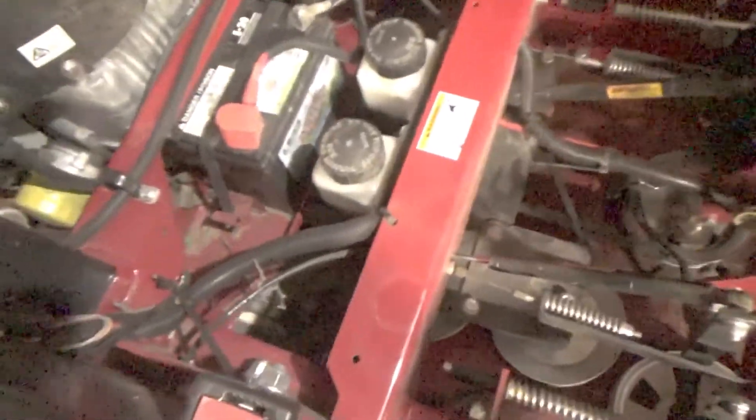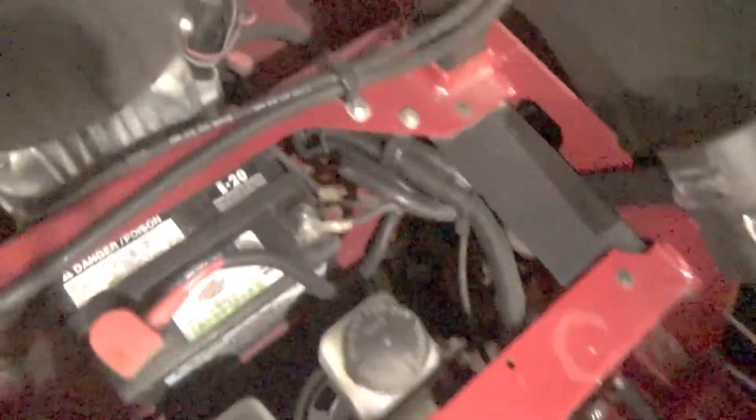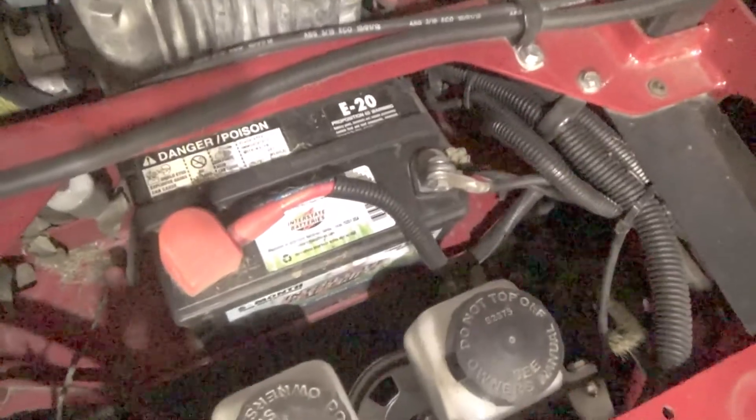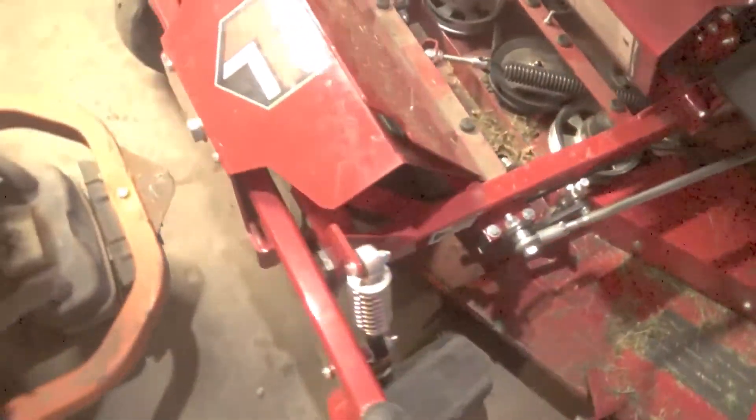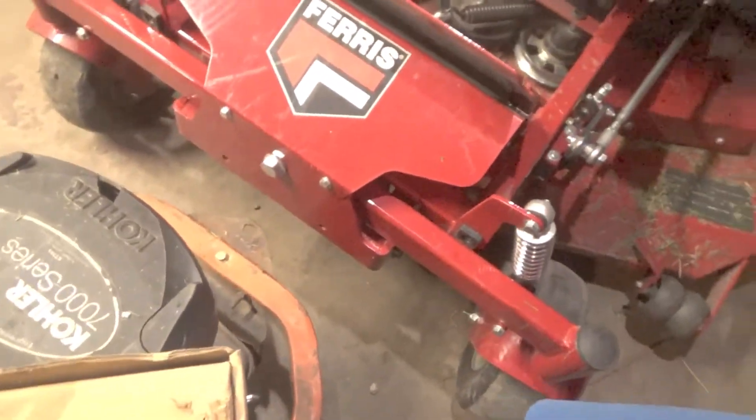There's the battery — not too bad, you can get that out of there. It's just a little battery. I don't think it has headlights on this one. I don't know — I never mowed in the dark anyway. The Husqvarna's got a headlight on it; this one doesn't, which means it probably has a smaller charging system.